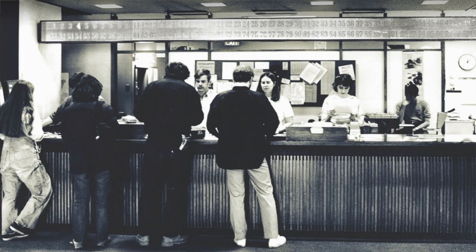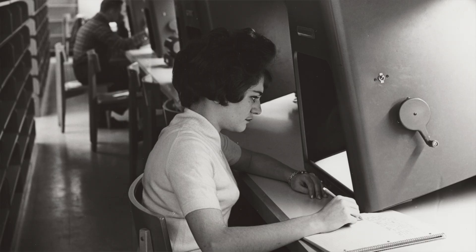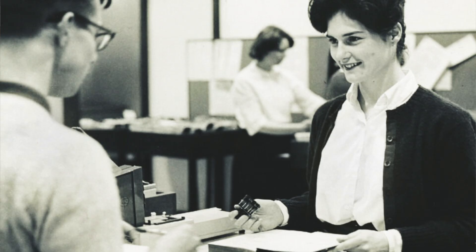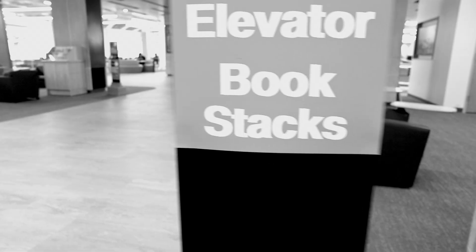I call this sign the call stack indicator. The way you would get books is you'd go to the card catalog, you'd get your call numbers for your books, you'd give it to a librarian, they would grab the books from the various floors, bring it down to the circulation desk, and you'd pick it up from there.